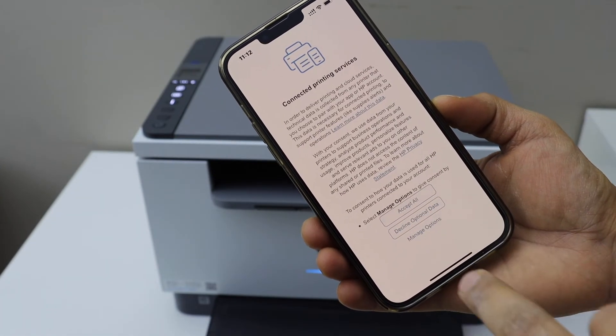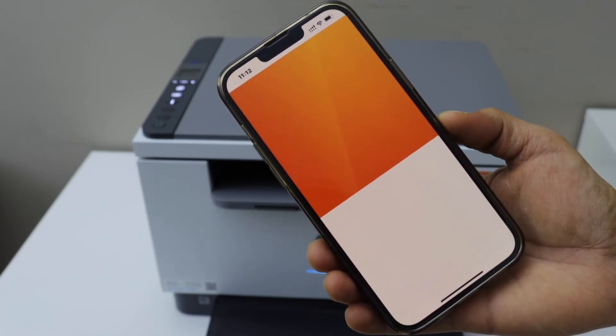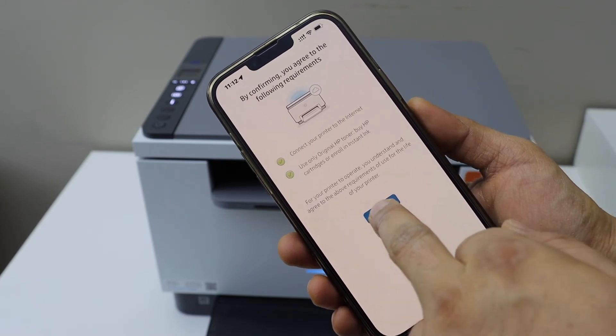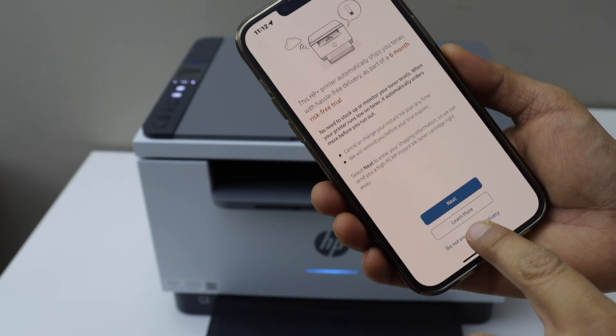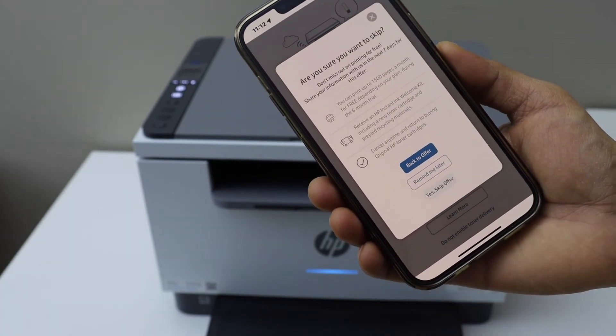Select printing services. Continue with the HP Plus. You can enable the ink toner delivery or you can skip the offer.